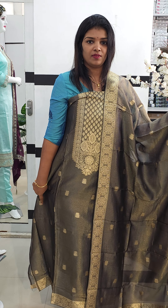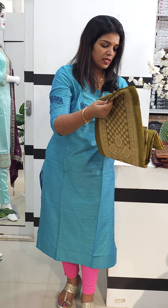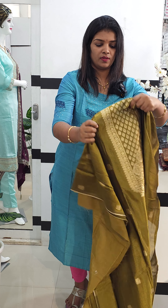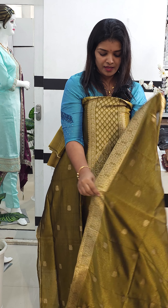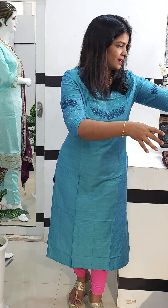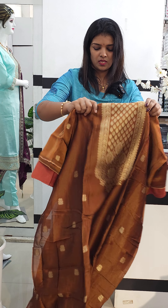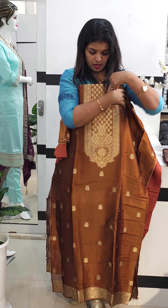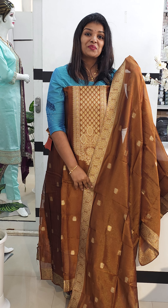This is the second design. There is a little difference between the price range, which is the 2499 range. This is a mehandy green shade. The next one is an antique shade — a mehandy green shade with an orangeish rust mix — and the bottom, back, and borders. This is a beautiful shade. This is the 2499 range.